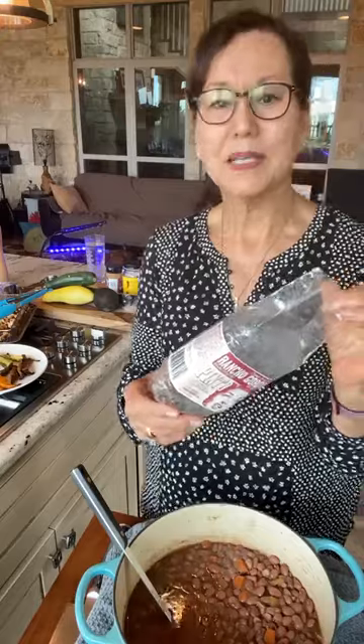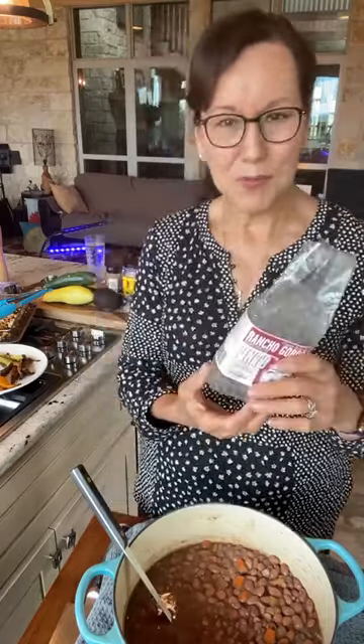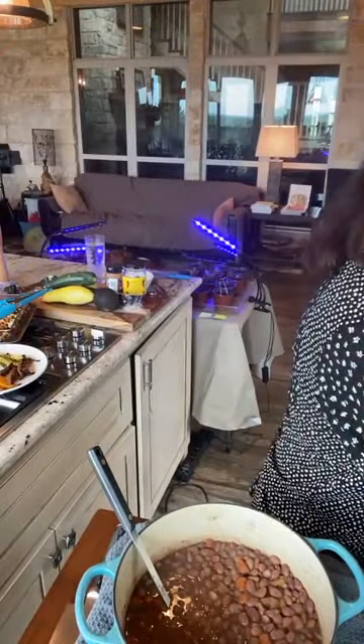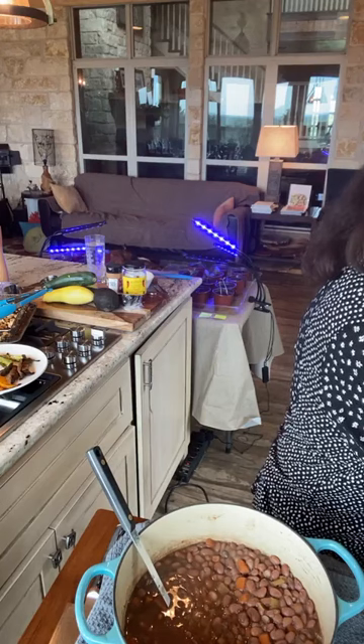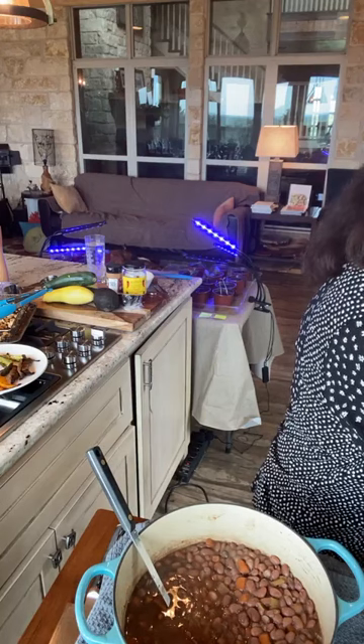Pinto beans are kind of a staple bean. They go with everything. Most people grew up eating pinto beans. It's the bean most people are familiar with — they know about pinto beans. It's not an oddball bean like a lot of the Rancho Gordo beans nobody's ever heard of. I'm trying to get in sync with my laptop over here to get my screen refreshed.